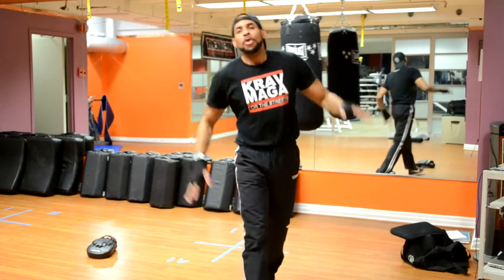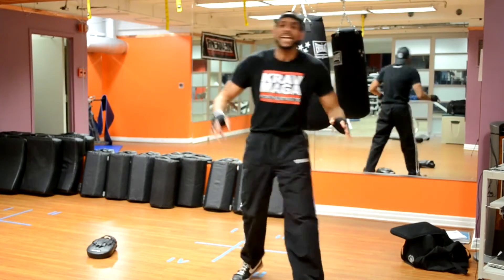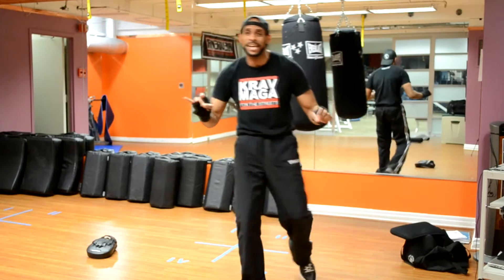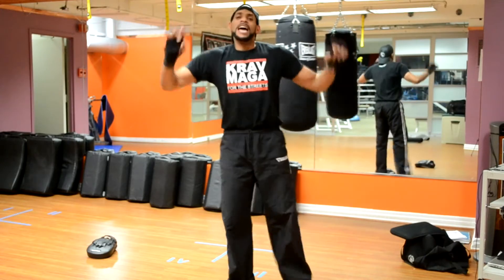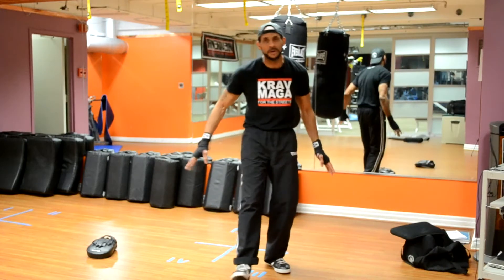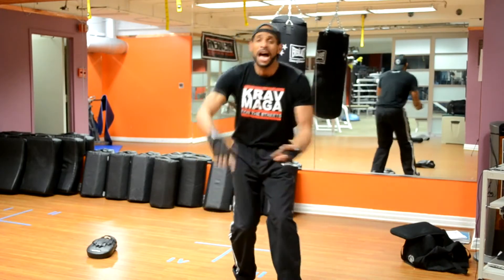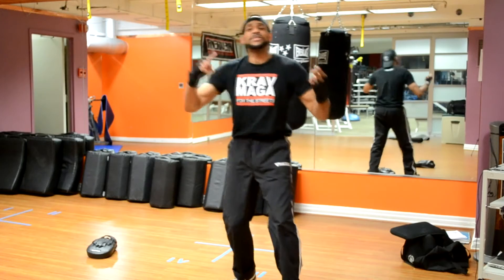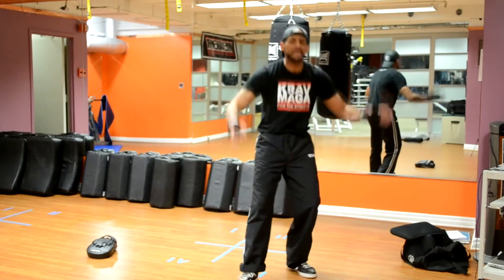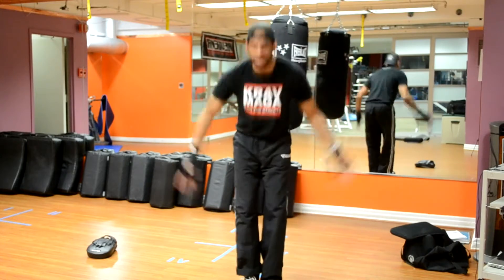Hey everybody, once again my name is DJ, Head Instructor here at Krav Maga CDK. I want to thank everybody that helped me out in making this possible — my friends, my family, my students, my instructors, everybody that helped make this possible. Thank you.